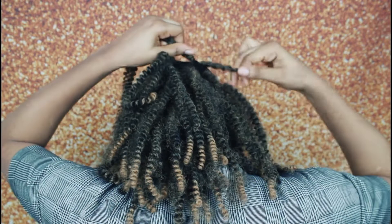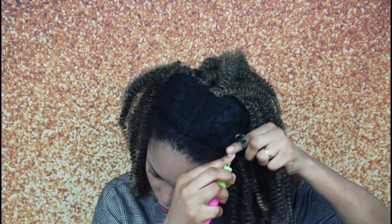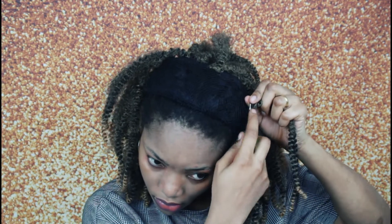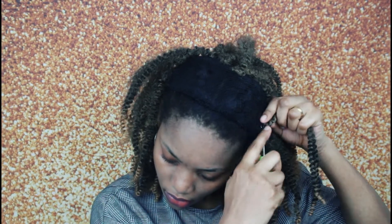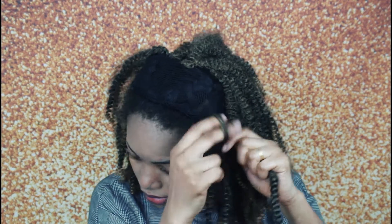So I went ahead doing the normal crochet hair. Coming to the front part, I usually do the same thing — just normal crocheting. But when it comes to the front lace, as you guys can see, I was able to pass the hook through the front of my hair underneath the lace and then bring it out.